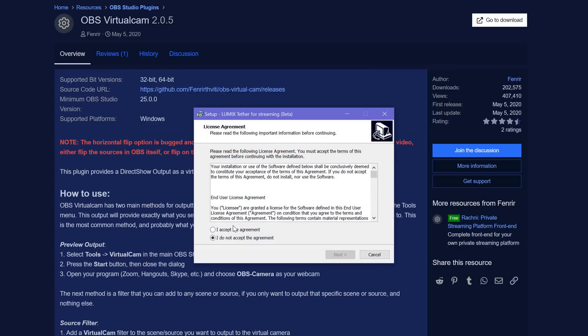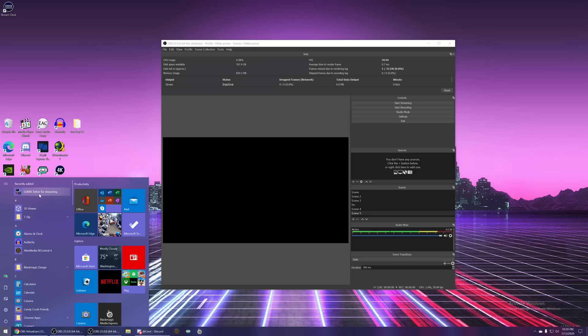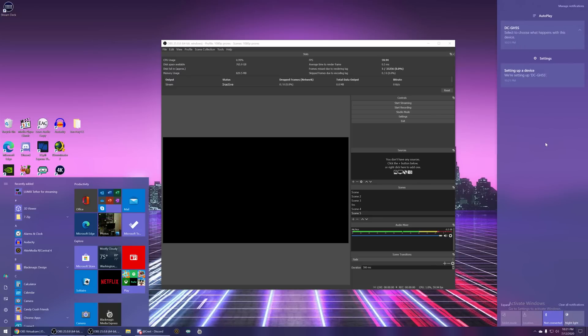So let's go ahead and install the Lumix Tether for Streaming software. This is going to be a different version from the normal Lumix Tether software. Accept the agreement. Now we're going to go ahead and connect our camera. For this, you will need a USB Type-C connection — pretty sure they all use USB Type-C. You probably don't need to use an actual USB 3.0 port, but I would, just to be safe. Go ahead and connect that through USB. You can see here it is setting up the GH5S in the bottom corner. Go ahead and let Windows automatically install the device.